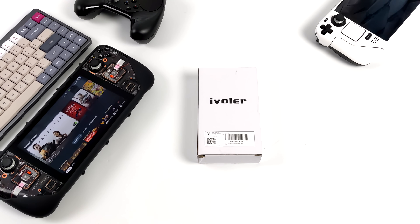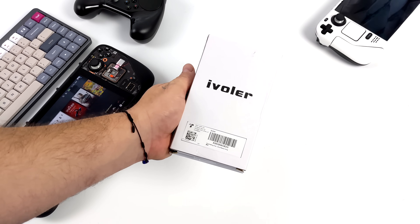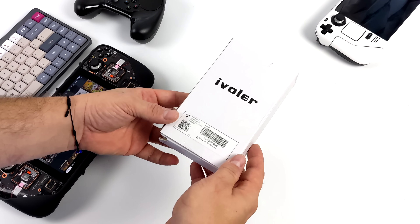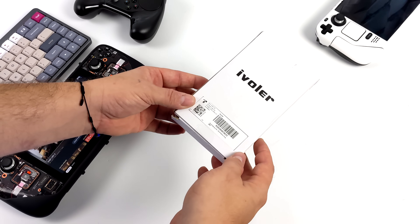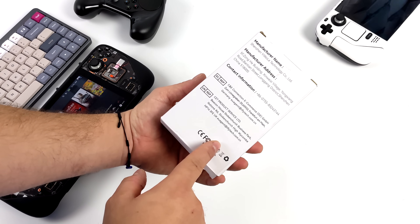Hey, what's going on everybody? It's ETA Prime back here again. Today we're going to be turning a Steam Deck into a desktop PC using this new iVolver Steam Deck dock that you can pick up on Amazon. On the channel a couple months ago, we took a look at another Steam Deck dock that didn't have Ethernet built in, and that was one of the main things that I needed out of a dock for my Steam Deck.